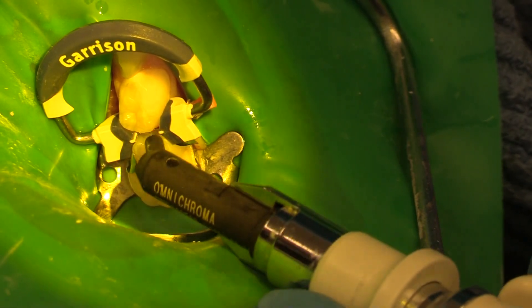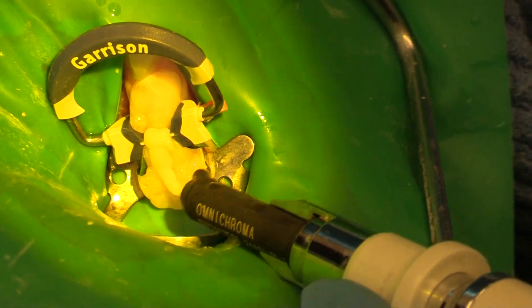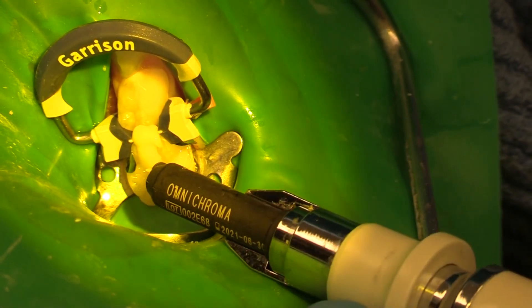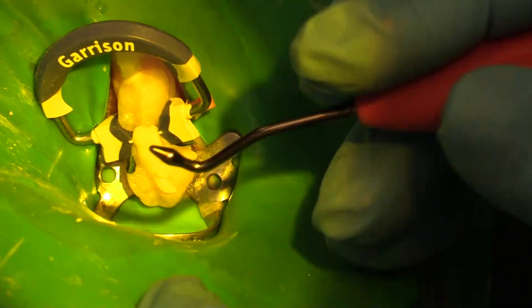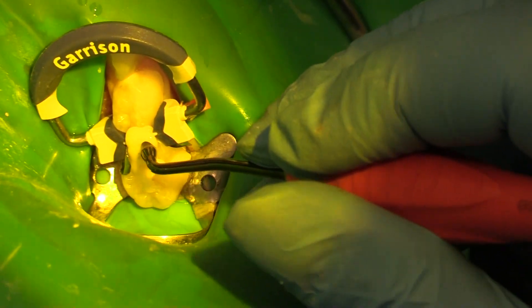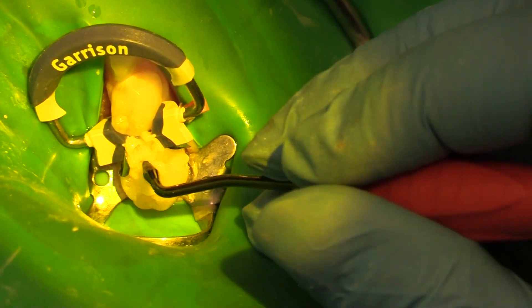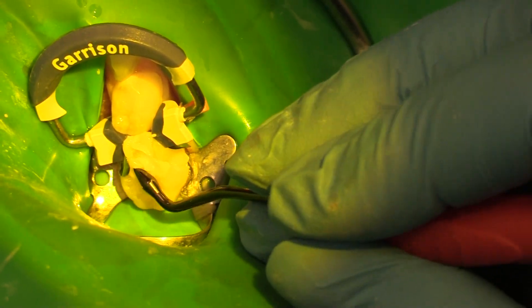There's something on the edge there — try that again. And that's into a composite warmer. See as it's going in, it's really kind of opaque looking, and as we cure this, the shade is going to just blend right in. In we go with our instrument — that's going to get it all packed down so we've got no voids anywhere.